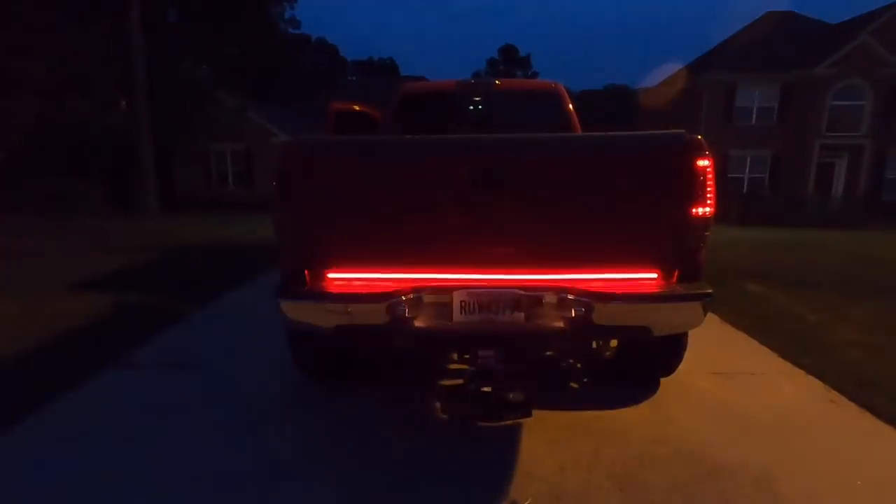I do notice it's a little crooked — it's literally one LED off from being perfectly centered.